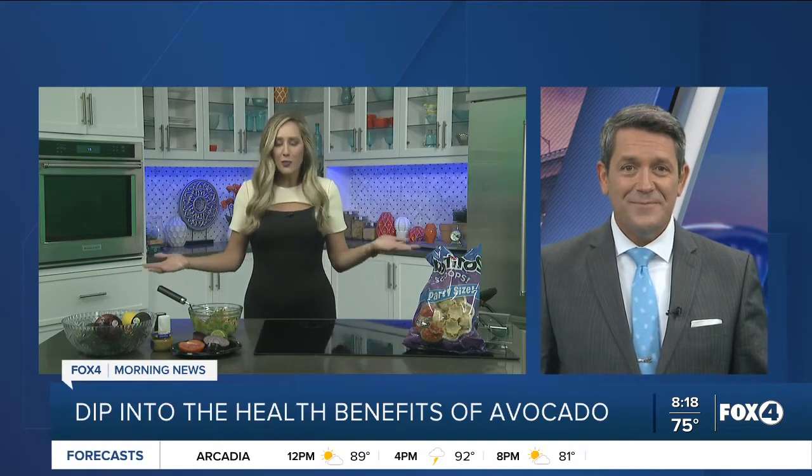Today is National Guacamole Day. The dip is made of avocados, limes, and really, that's the beauty of it — you can put in any vegetables, whatever you really want. Today we're going to talk about the health benefits of guacamole. The avocados are really just chock full of nutrients and oils.